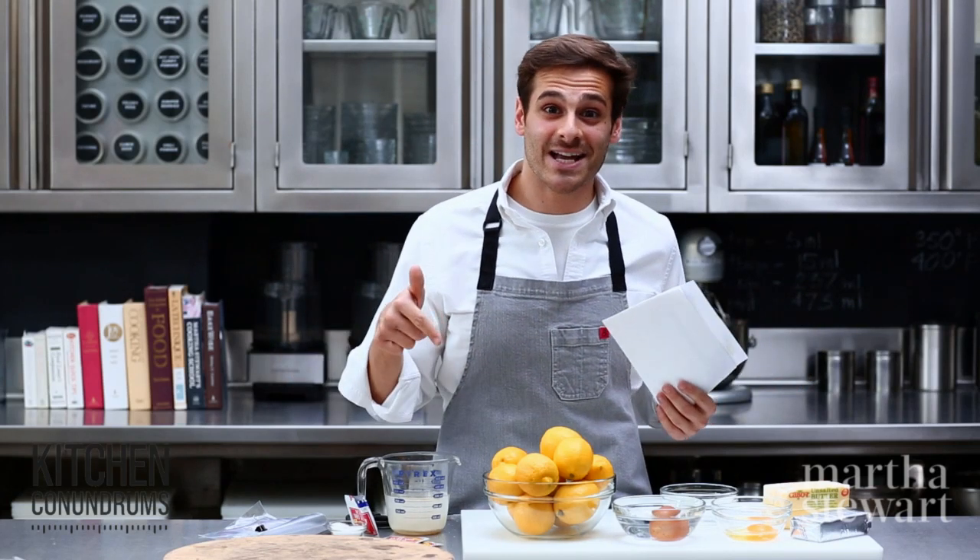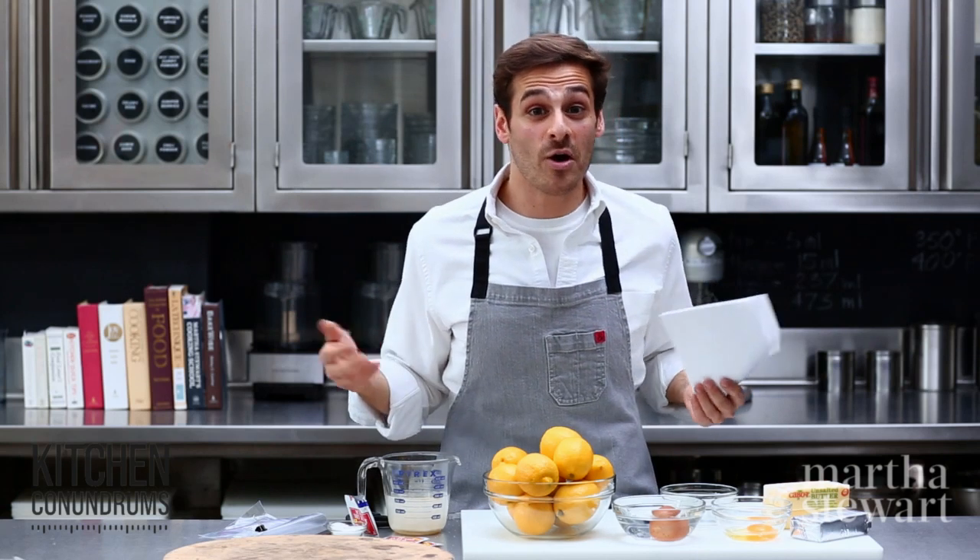Thank you for all the great questions and comments. Click subscribe and comment in the section below. Let me know what you want to know and what you want to learn, and I will answer whatever questions you throw my way.